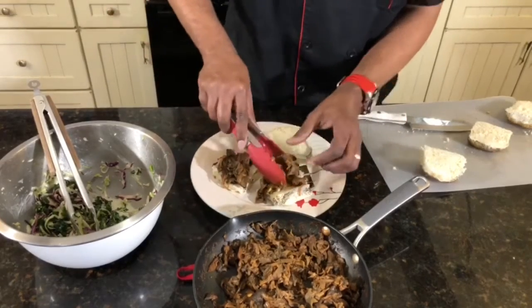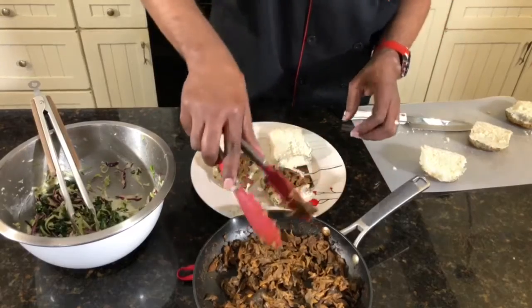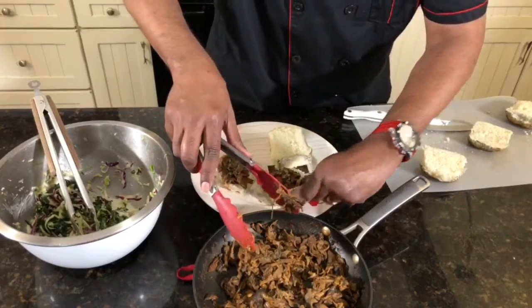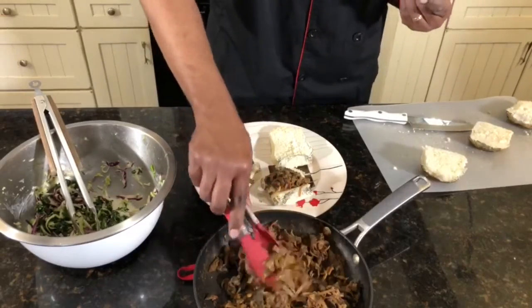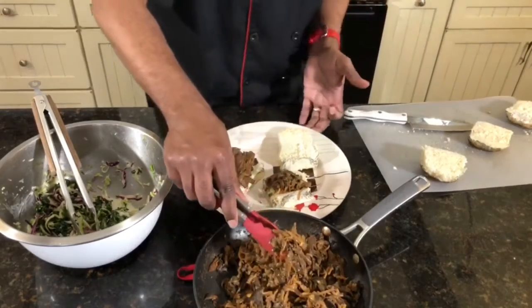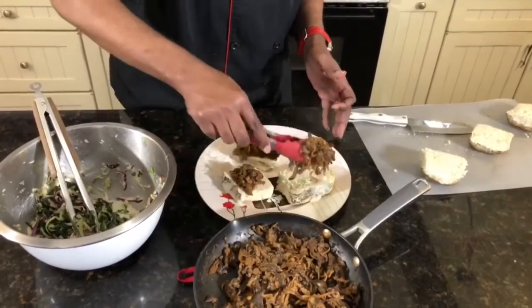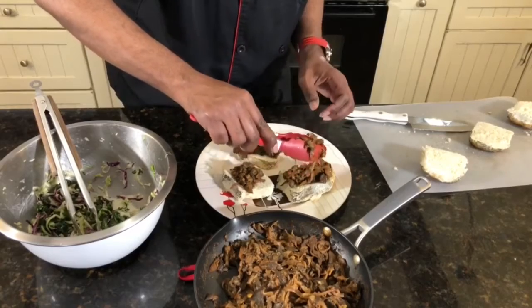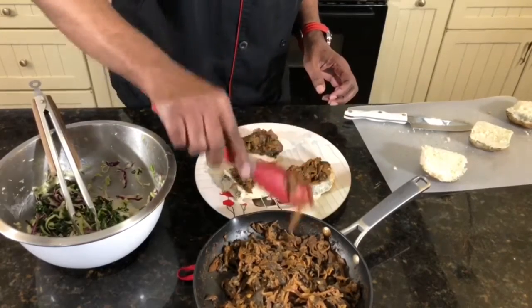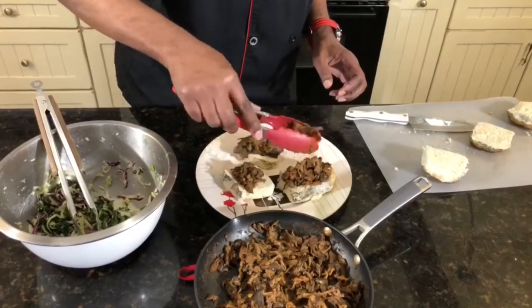Make sure you subscribe to our link below to our YouTube channel, and share and like this video. It can be a little messy, but guess what — it's all good. It's going to be delicious.